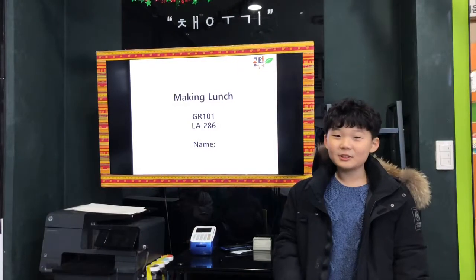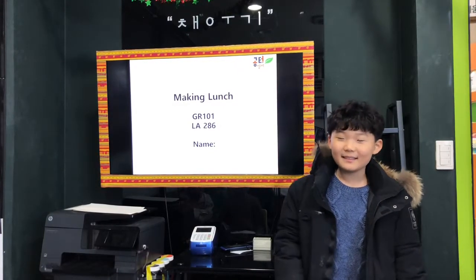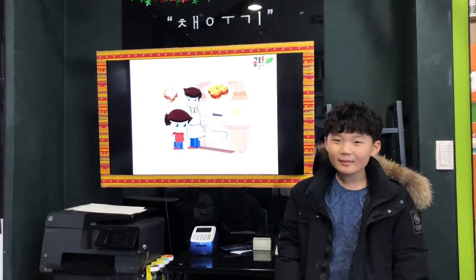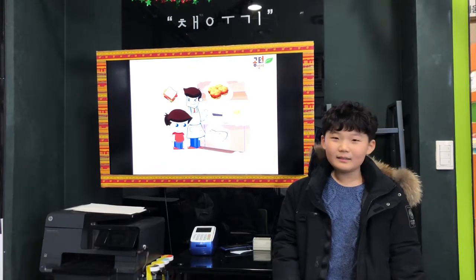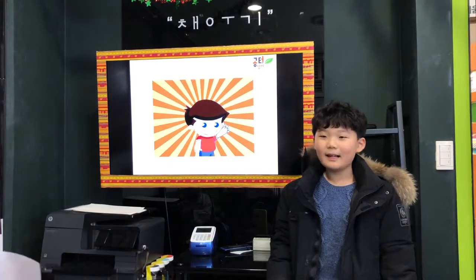Hi, my name is Sunjin Oh. I tell you a story of making lunch. That is, Dad is making lunch. I will help him.